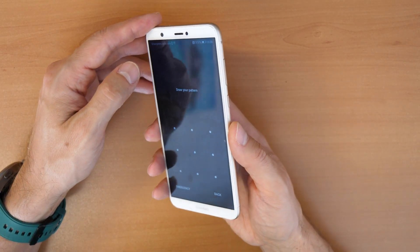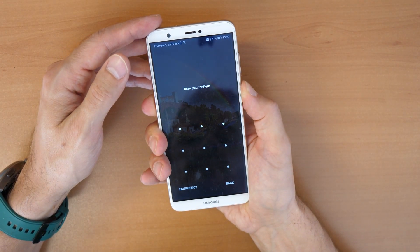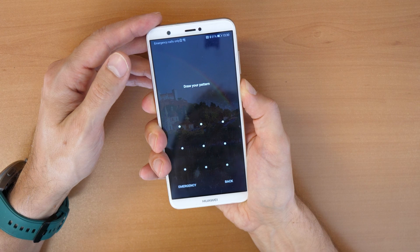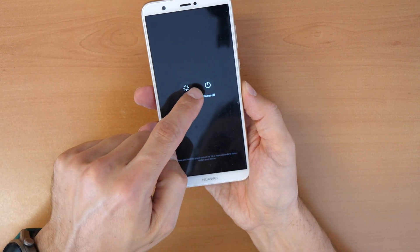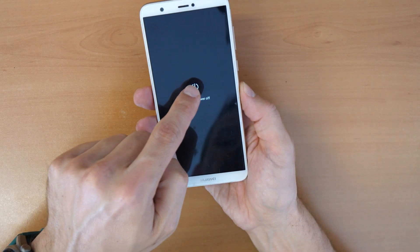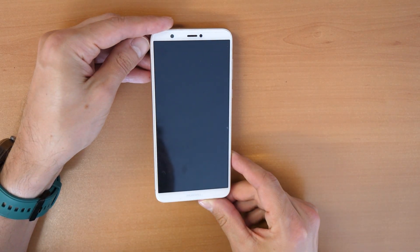First, we need to power off the phone by holding the power key for a couple of seconds. Then we click on power off. This will turn off the phone.